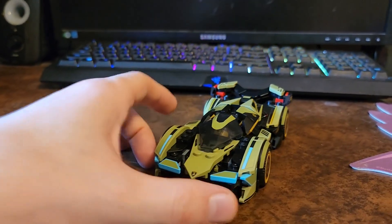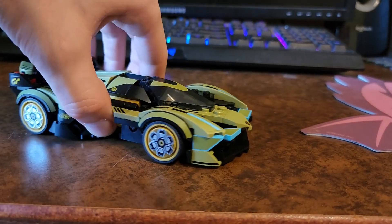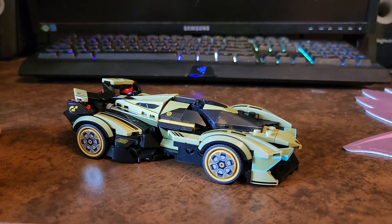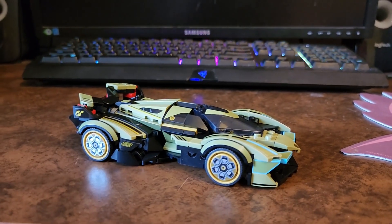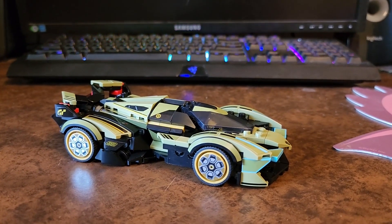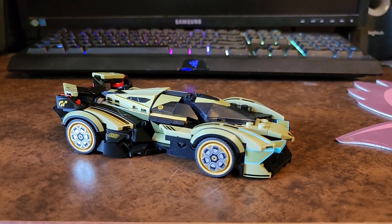I picked this up at Walmart for $26.99. I honestly recommend it — it's a very unique build and a very unique looking Speed Champions set. Highly recommend it. That's going to do it for this video. If you like this kind of content, feel free to subscribe. Thank you for watching and goodbye.